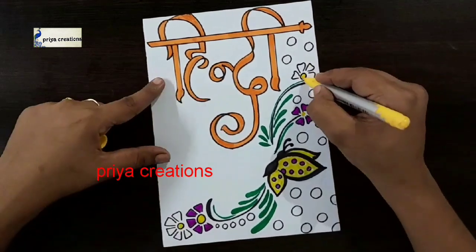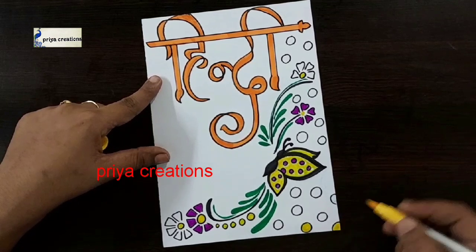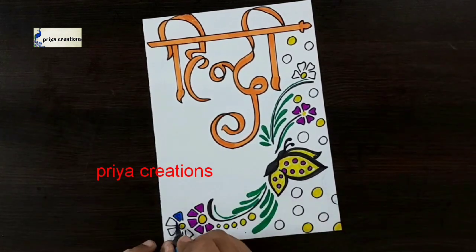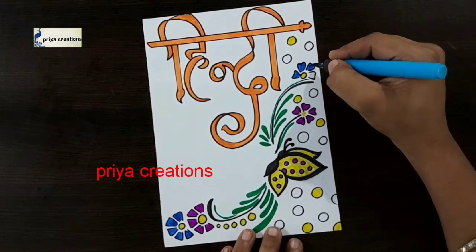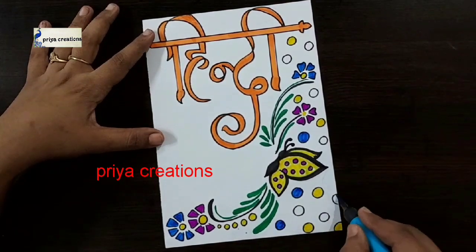Now I am using yellow color brush pen, repeating the same color. Now I am using light blue color brush pen. Fill this flower with light blue color brush pen. If you want you can use any other colors.